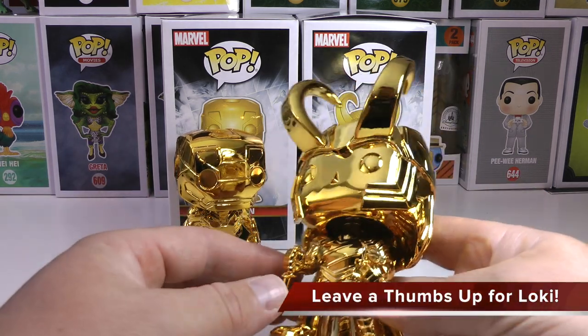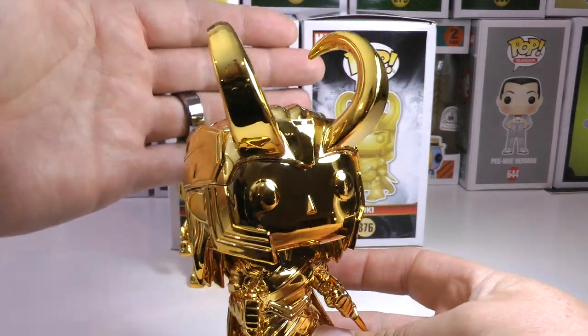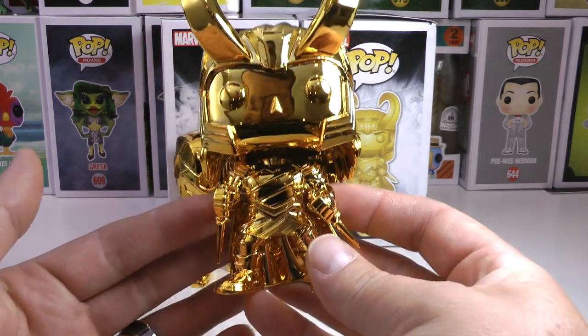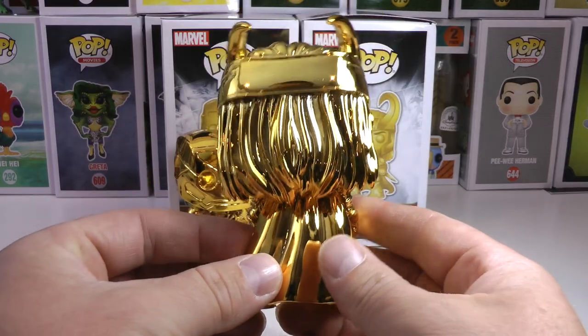Now let's get to always a fave and always incredible looking due to those horns — the awesome Loki. What an awesome pop. First of all, check out the massive horns. He's holding his two blades. Look at the armor. How sweet is this pop? Man, this is awesome.